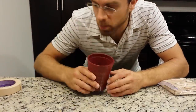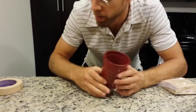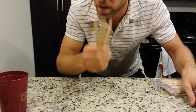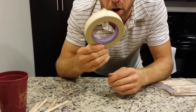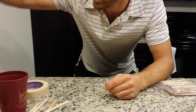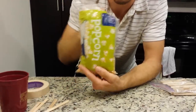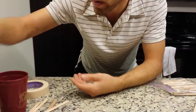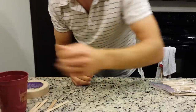Alright, here we go — homemade maracas, take one! Here's what we need: a simple plastic cup, about four popsicle sticks, some masking tape — any other kind of tape will work, just something to keep all the noise in the cup. For the actual noise component, we'll use some Uncle Ben's brown rice, some popcorn kernels, and the secret ingredient that'll give it a little extra pop: some hazelnuts. You only need a few — don't go overboard with the hazelnuts.